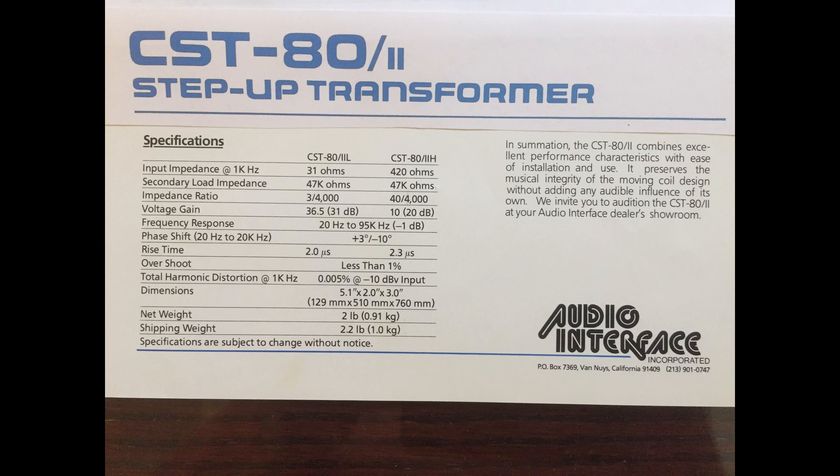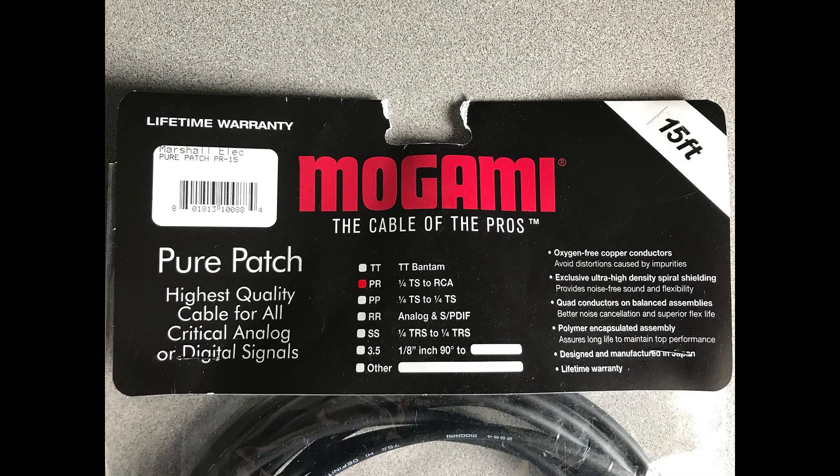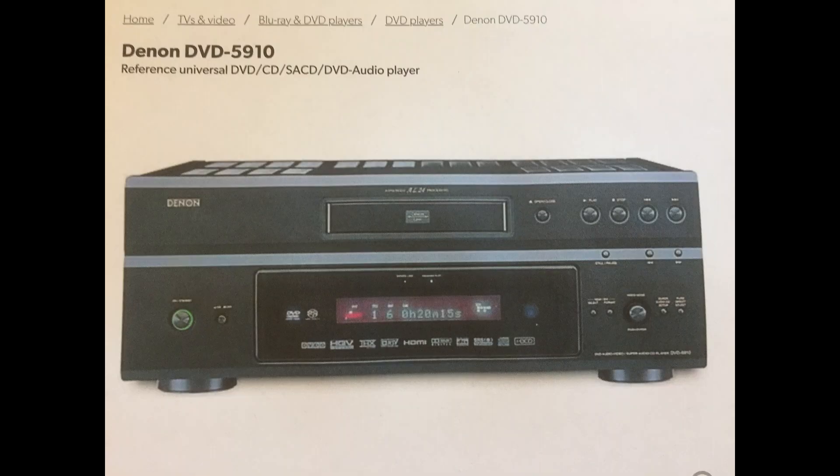I use the Audio Interface Step-Up Transformer. This transformer was made by Dean Jensen back in the mid-1970s. We have impedance matched all components in this stereo system where possible, which brings me to the interconnect cables. I use Mogami pure patch cables throughout. I did try other esoteric and far more expensive cables, and I couldn't tell the difference on this system.